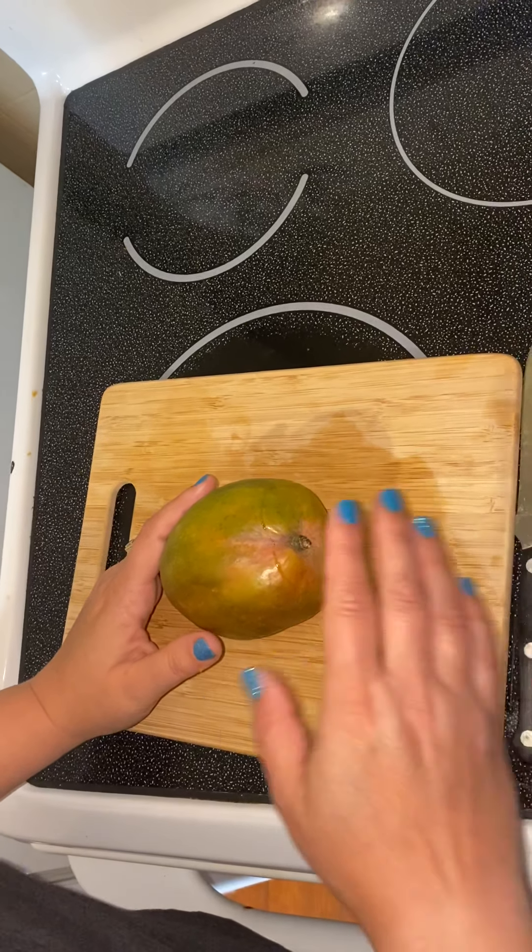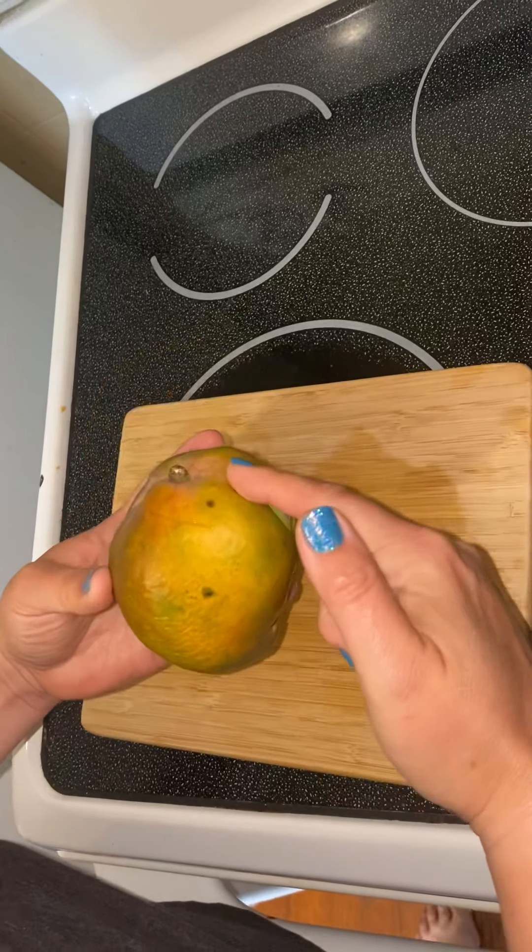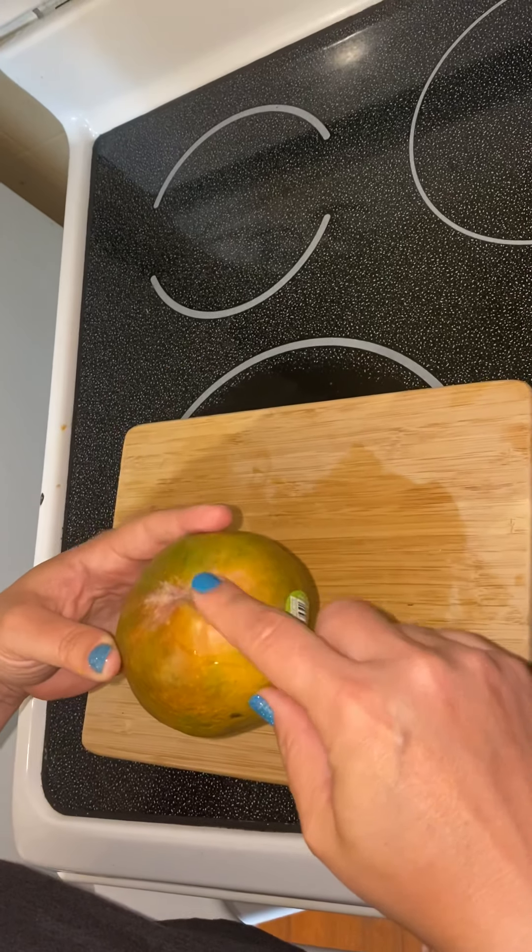Hi mom! This is how to cut a mango. I realized this was my last mango. So you look at it — you see the tapered end. This is the more blunt end with the stem.